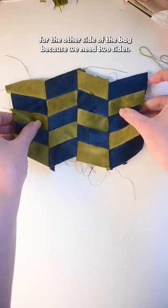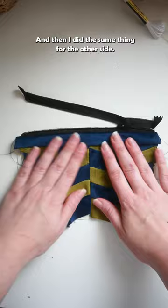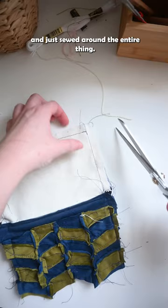Then I just attached the first side to the zipper and did the same thing with the lining. I just used some canvas fabric that I already had, which I usually use for my embroidery, and then I did the same thing for the other side. Put my linings together and my outsides together and just sewed around the entire thing.